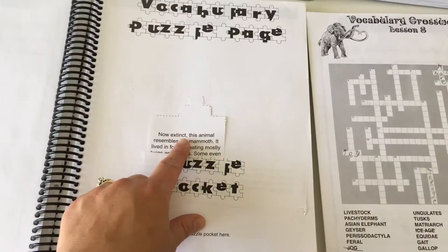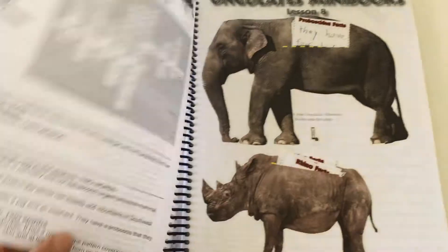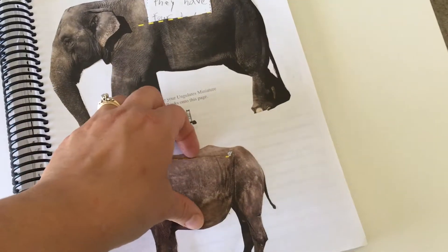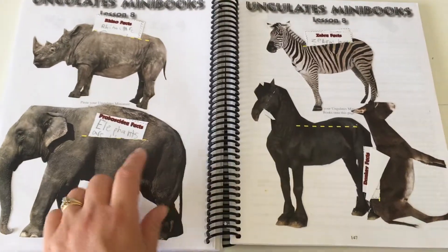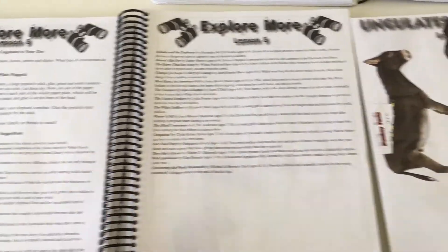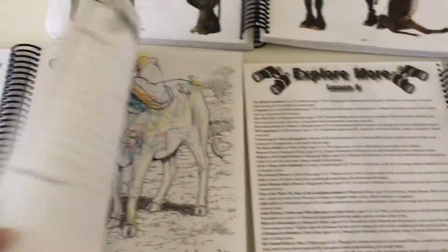They had a vocabulary puzzle page for the younger kids where they cut the pieces out and match them, whereas in the older notebook there's a crossword puzzle to fill out. And then here is the mini book — they glued animals in and had to write facts about them. Every unit has some of these fun activities. The second grader did the same mini book; the first grader didn't do that part. There are also DVD suggestions in each section, and a project page — though we didn't do a project for this particular unit.